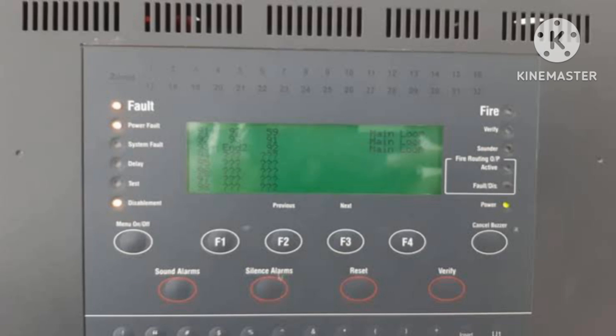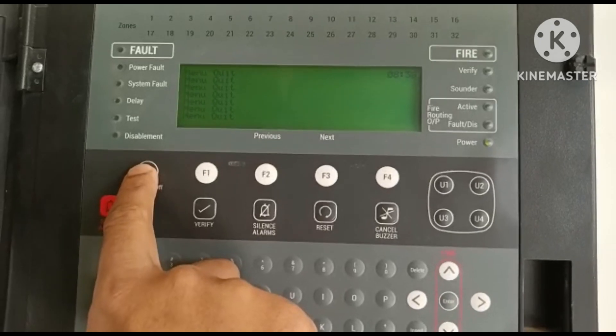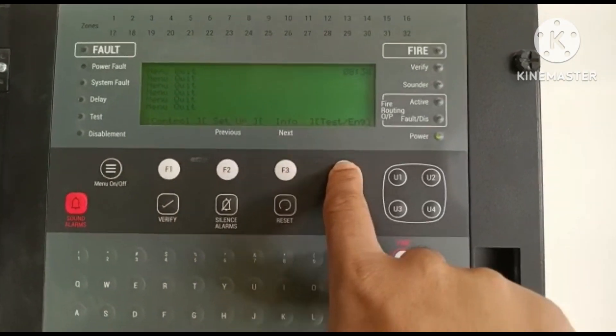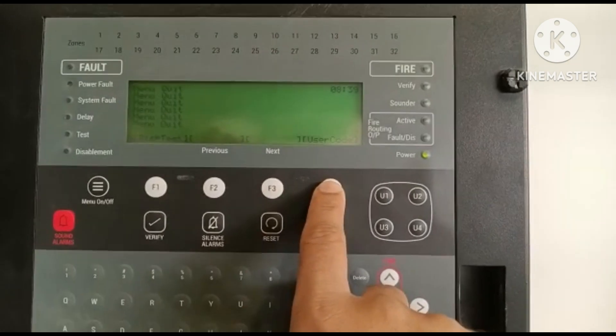Hi everyone, welcome to my channel Supernova Stream. In this video I will tell you how to stop the loop card and why we stop the loop card engine for Japan. This is a very important video so please watch it and if you want to subscribe my channel, subscribe and don't forget to comment.